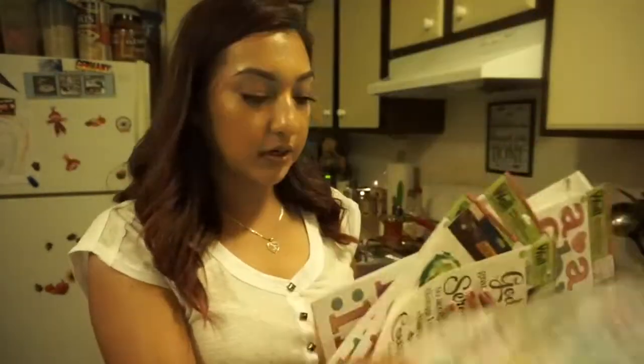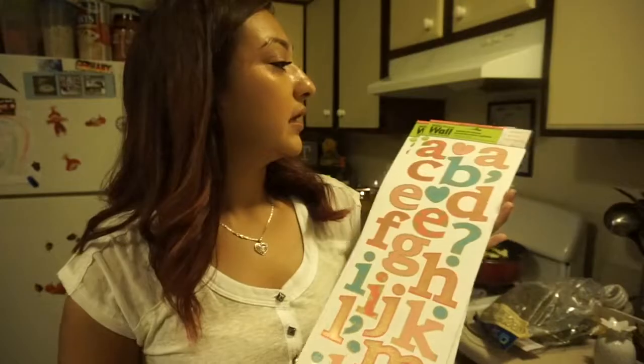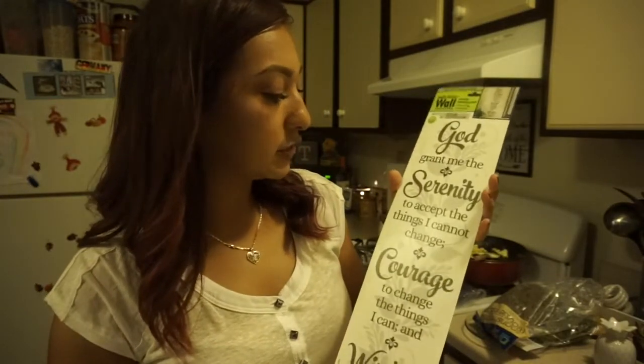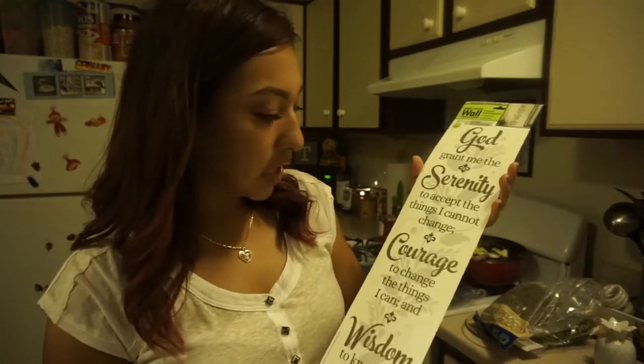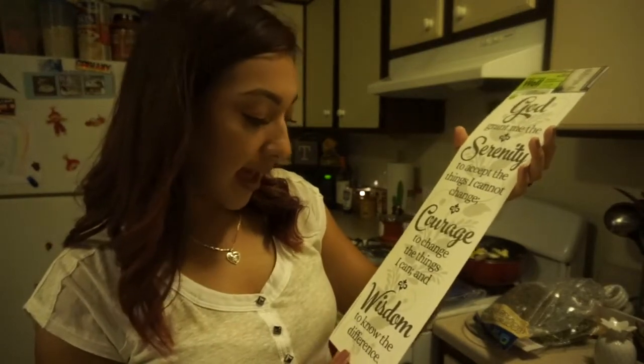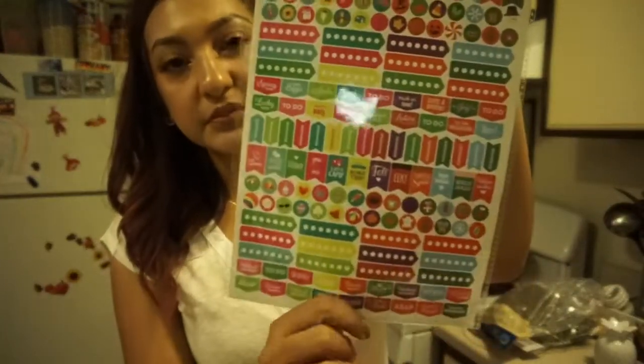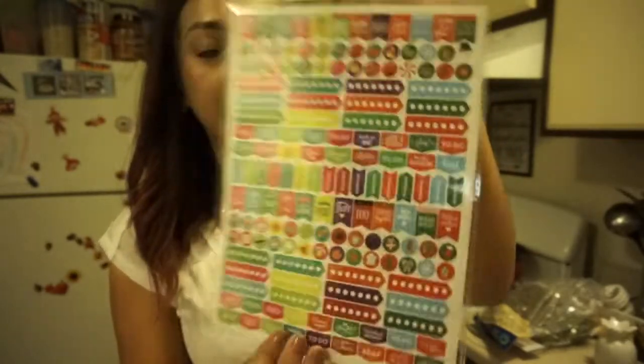I also picked up some sticker decals — some Avenger ones and some letter decals. Then I got a little saying that reads: 'God, grant me the serenity to accept the things I cannot change, courage to change the things I can, and wisdom to know the difference.' I also picked up some planner stickers, which I thought would be great for decorating your planner — they have appointments, Happy Easter, Happy Valentine's, and more.